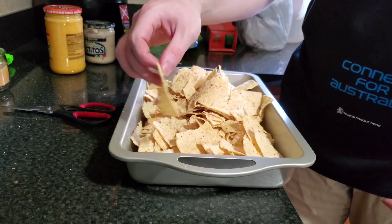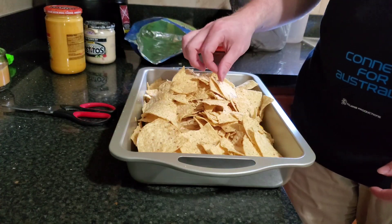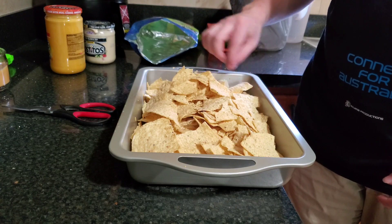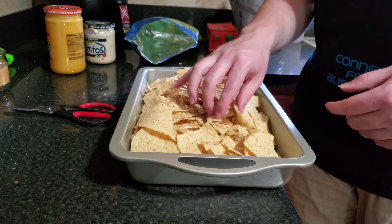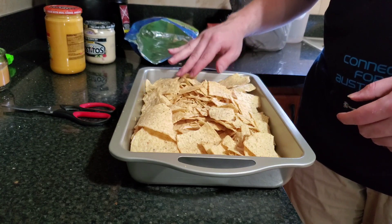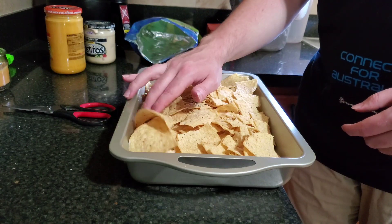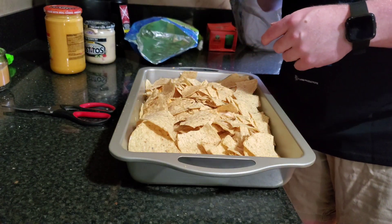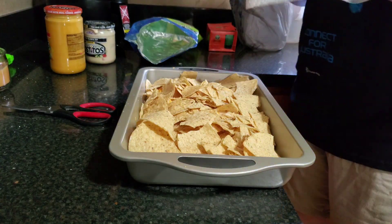These hints of lime chips are just so good — like how could you not like them? I kind of spread those out. That second layer is pretty much completely covered. I will suck the skin off my fingers trying to get all that hints of lime taste.